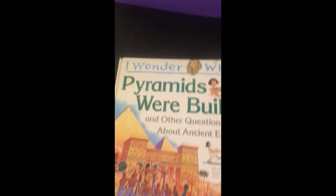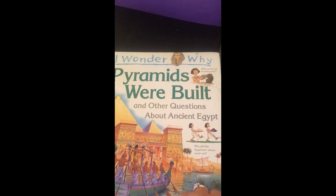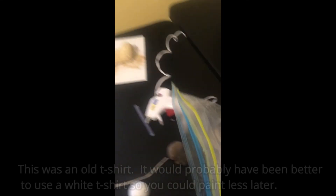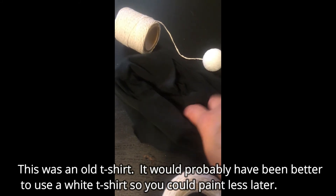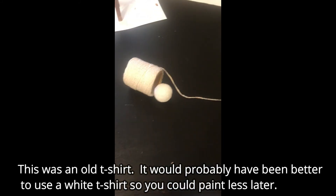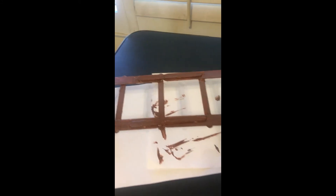I got my idea from this book for the table and the mummy: 'I Wonder Why Pyramids Were Built and Other Questions About Ancient Egypt.' I got together some old material to help wrap the mummy, and popsicle sticks in different sizes for the mummy and also for the little bed.